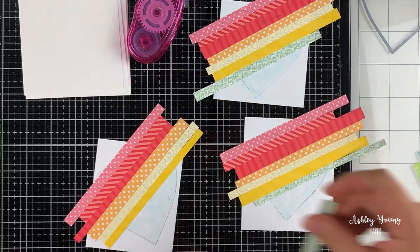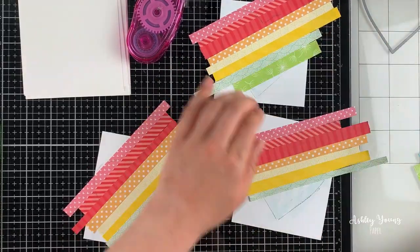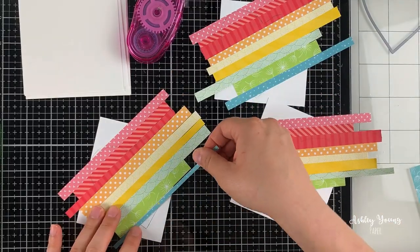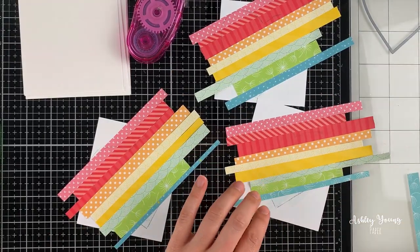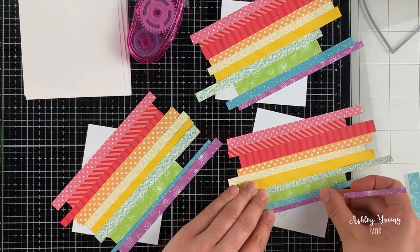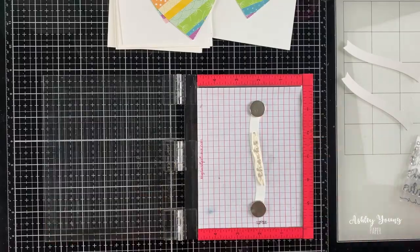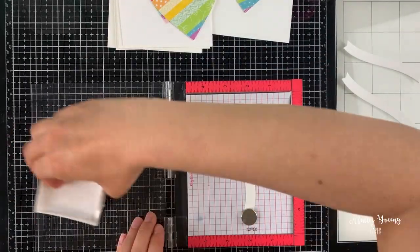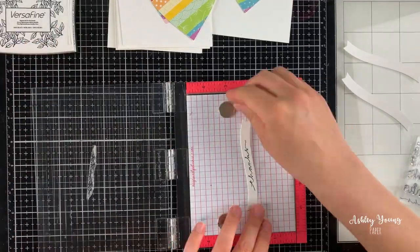I continued building the pattern by adding strips of color, going from red all the way to purple at the bottom, putting them one by one and sticking them down. Since we already applied the tape runner, they just stick right down onto that tape, which makes it super fast. Off camera, I went ahead and die cut those hearts out, following where I traced the die, and they cut out perfectly.